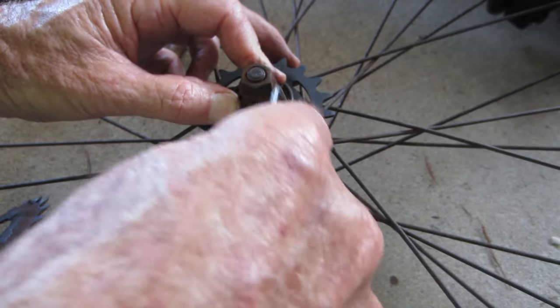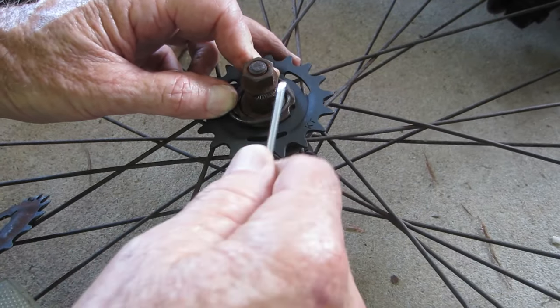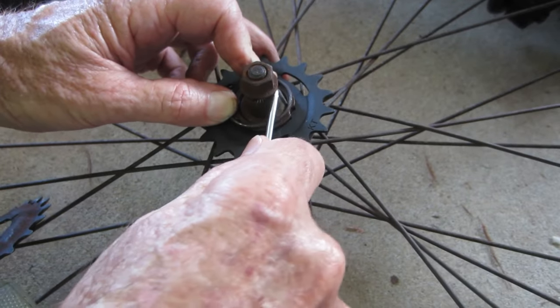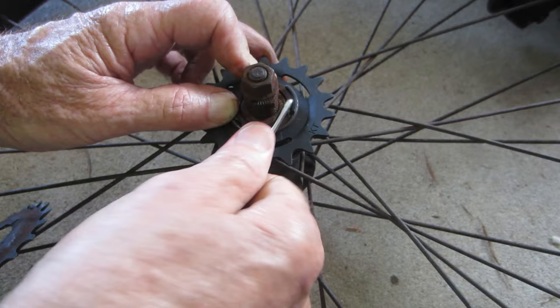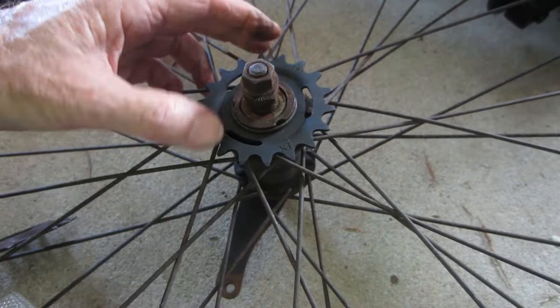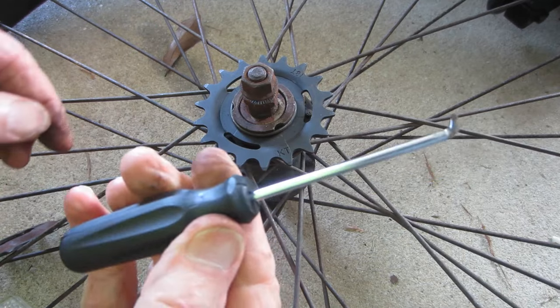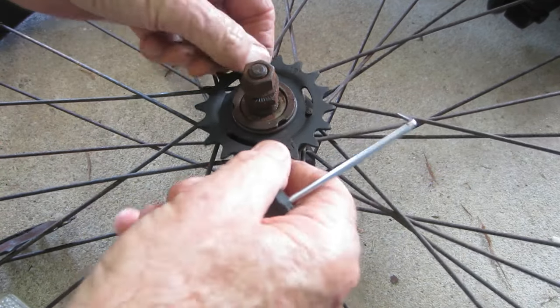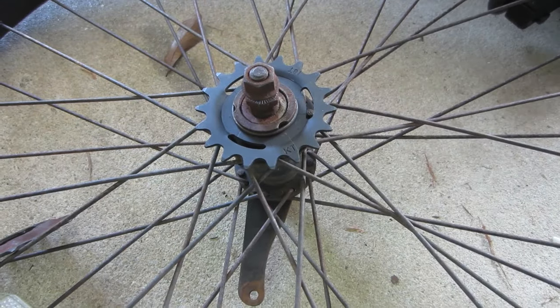This is probably going to be the difficult part — getting the circlip back in. We've got one corner in there, so let me see how that goes. Very easy! These little picks are Jim Dandy. My sprocket's on — all I have to do is bolt it up.